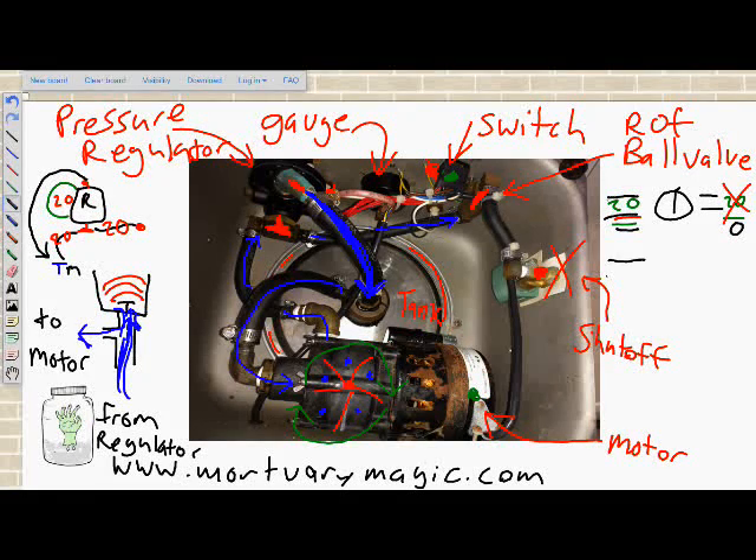There is another example we can apply this to — if the ball valve is partially restricted. Our supply is still 20 PSI, and 20 PSI is being measured at the head. Because we are reducing the size of the pipe due to partial restriction, that reduction supplies at the smaller head size 20 PSI, but when it returns to a larger diameter pipe, we now have less than 20 as output pressure.